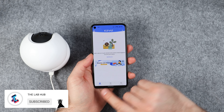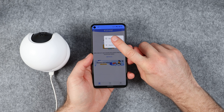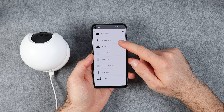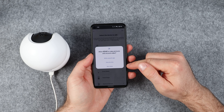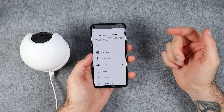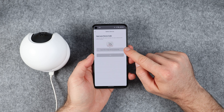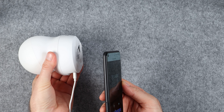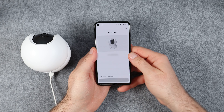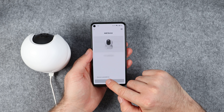Once you are logged into the app you will need to tap on the plus symbol at the top right corner and select add device. You will then be presented with a list of devices that EZVIZ makes, but in my case I'm going to select cameras. Then I need to scan the QR code on the bottom of the camera, or alternatively I can tap on the icon in the top right corner and manually enter the serial number. Once you have scanned the QR code you should see your device pop up on the screen.